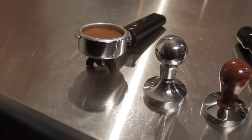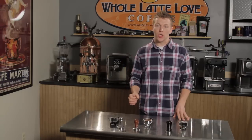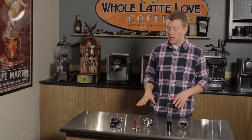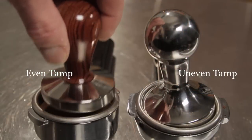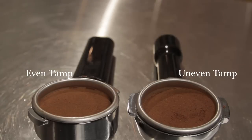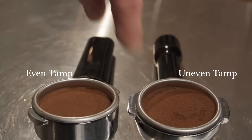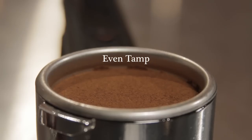We're going to start off with our flat tampers. We've actually done a tamp on both of these portafilters that we'll show you in a moment. With a flat tamper you want to make sure that you have good flat pressure onto the coffee grounds, because if you favor one side you're going to get an uneven level of grounds — the water is going to pass through faster or slower to one side. You can actually see an uneven tamp from a flat tamper here in this portafilter.